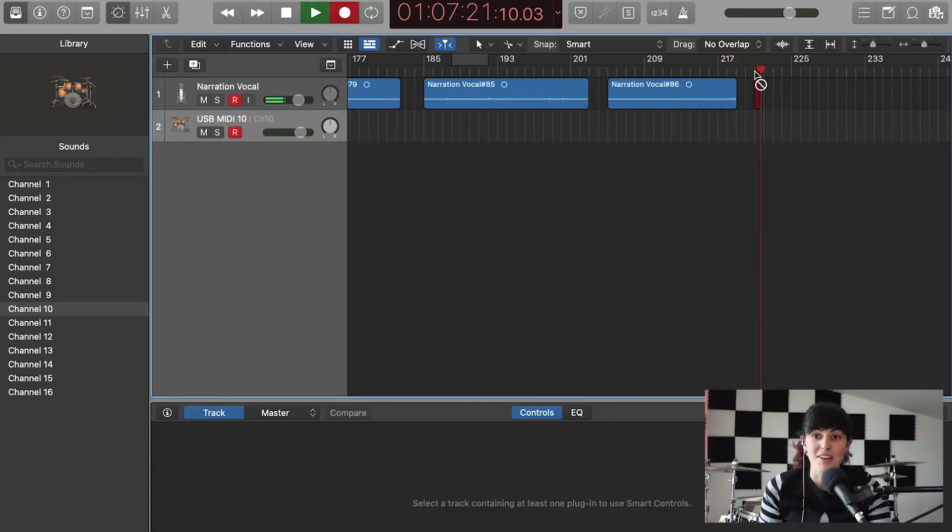To connect this to Logic: take the black box and plug it into your laptop. I went to the plus sign, pressed External MIDI, added that in, and then I have my drum sounds ready. Now I'm recording — I have my drums set up in Logic.